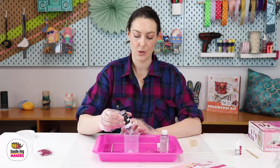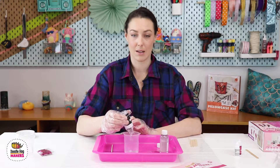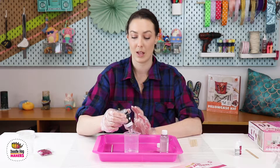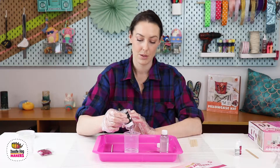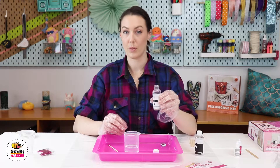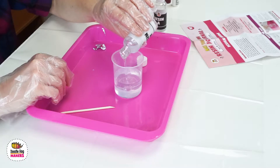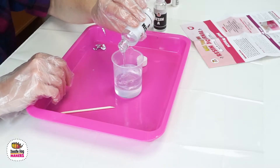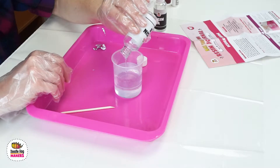As you start to pour resin A, you'll notice that it's going to take a little bit of time, and that's okay. You really want to make sure that you let all of it go into your mixing cup. Just let it drip and then pour in resin B. As you pour in the other resin, you'll start to notice that they're two different consistencies — they separate right away.